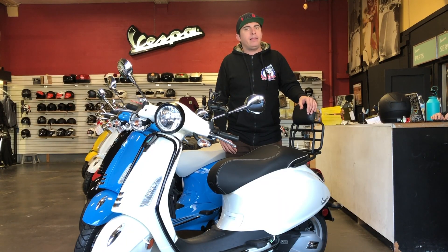This bike is available in our showroom, and anything we've done to it can be added to any Sprint or Primavera you already own to change its look.